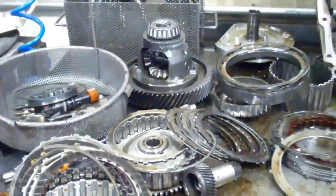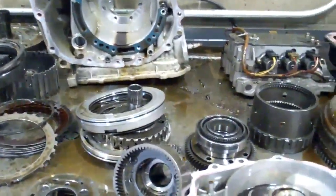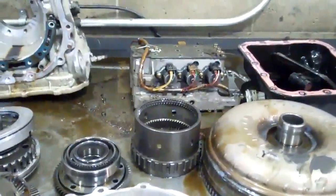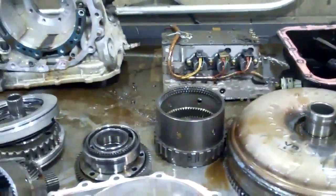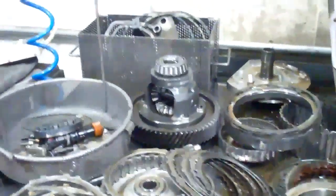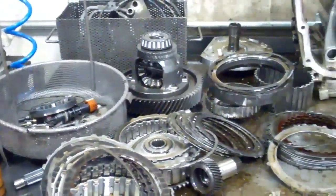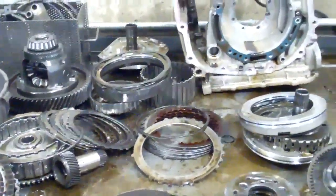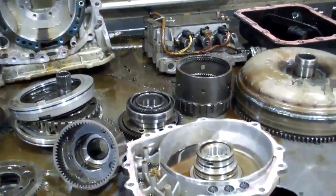Another thing we're going to have to do is flush your transmission cooler system that's still in the vehicle — I'll show you that here in just a second. We use a hot flush machine for that. It'll have a five-year warranty, and attached to this is going to be your estimate as a PDF. We could get you fixed up and out of here by late tomorrow afternoon if we get an okay right away.